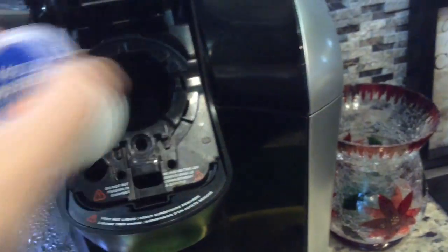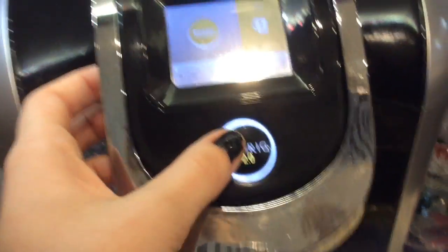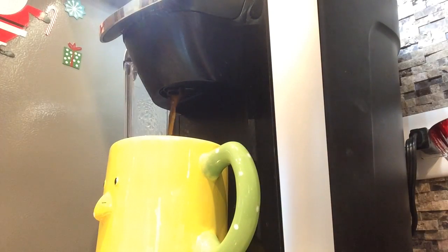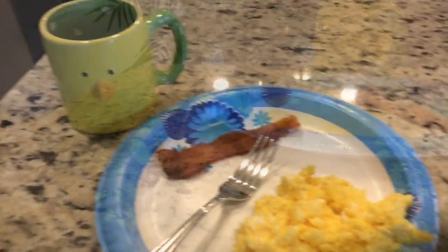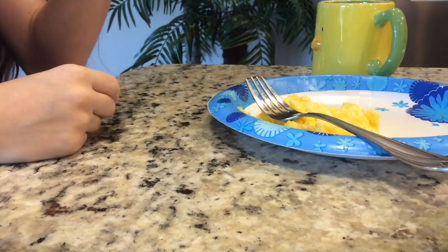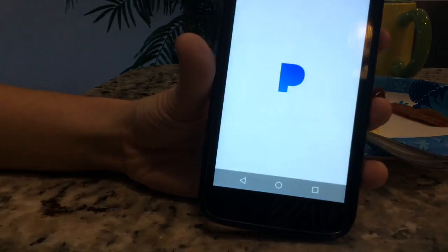Then I will start making some coffee. I didn't have a Christmas cup so I just used this little bird cup — it's still cute. I will just start eating my breakfast and as I eat I'm on my phone, and I put on Pandora Christmas radio of course.